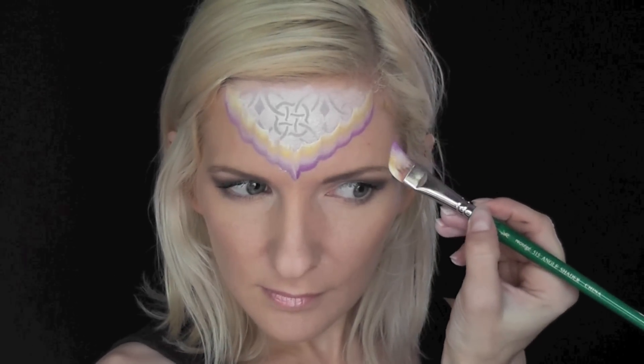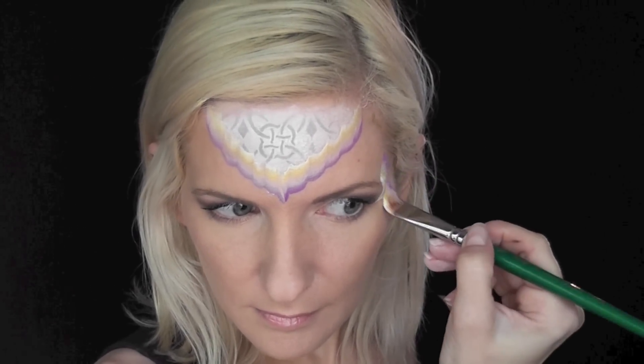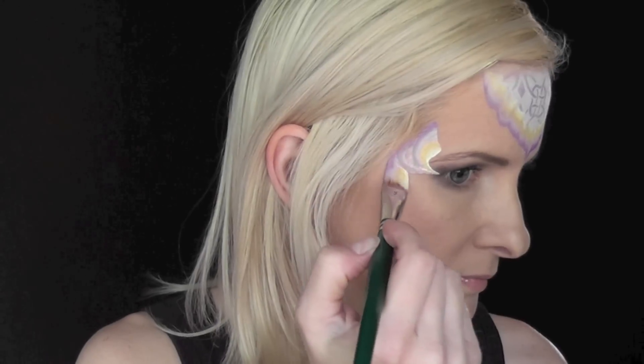Now I'm going to come to the side of the temple and do three swooping shapes inward toward the outer corner of the eye, and again on the other side — three swooping, intersecting shapes toward the outer corner of the eye.